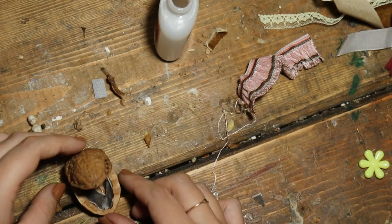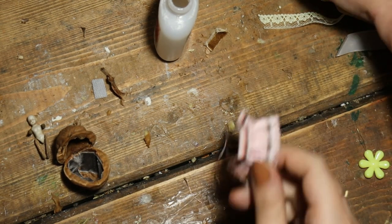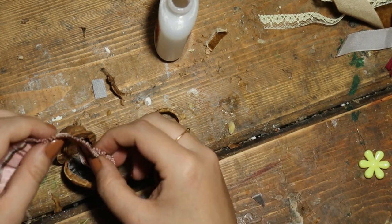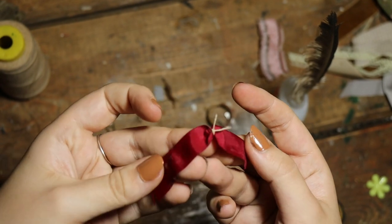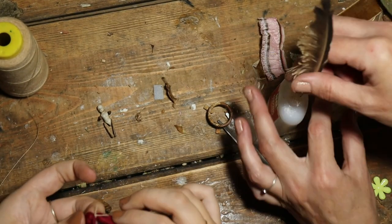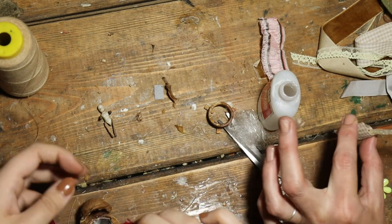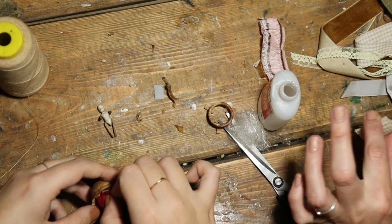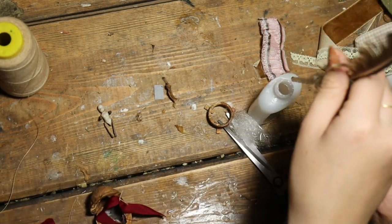You're going to need to make it some feet. We used that last time, didn't we? Flip it. It's getting a little bit all over the place. We're changing our minds a lot, aren't we? Yeah.